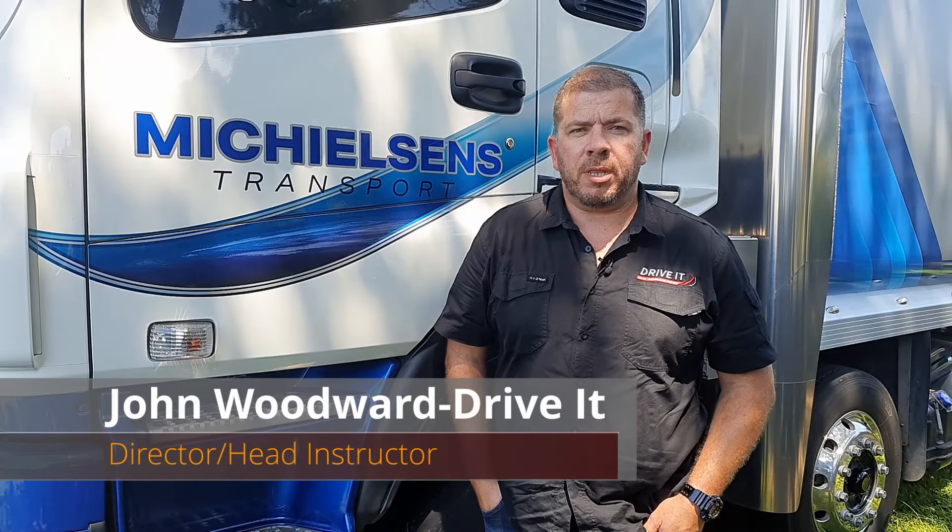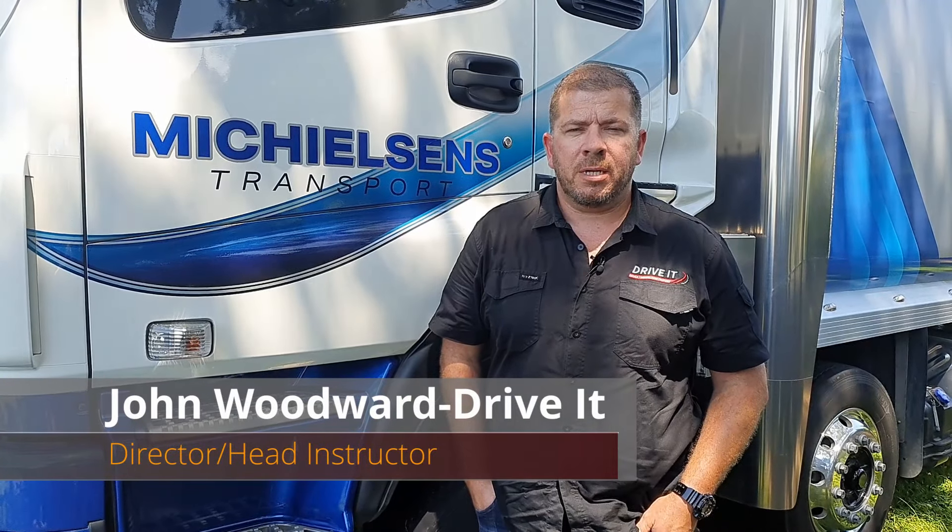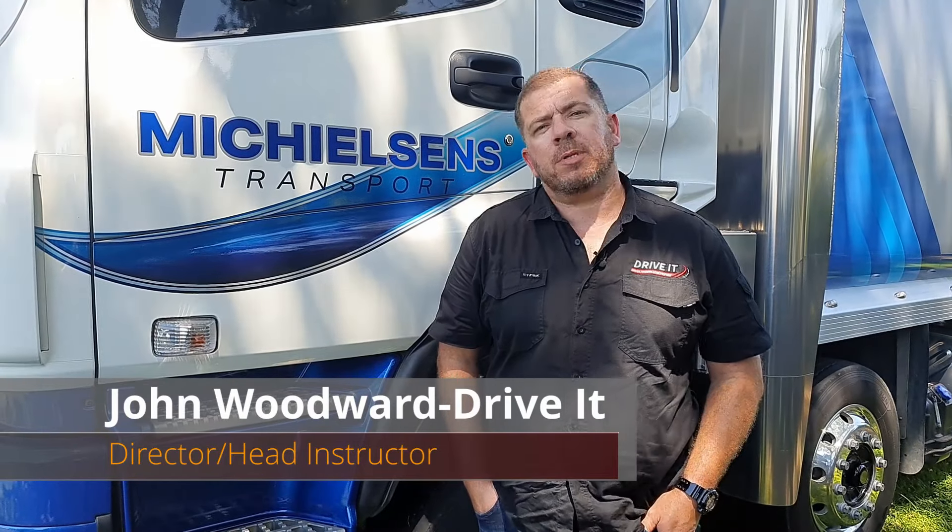Hi, I'm John from Drive Out of New Plymouth. One of the most frequently asked things we get is how to drive a Road Ranger gearbox. So we're going to show you how to do it today, so let's get into it.